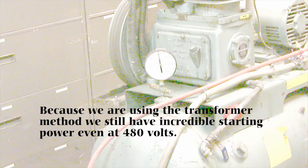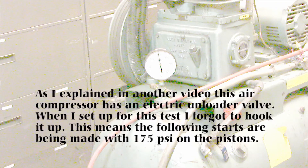Because we are using the transformer method, we still have incredible starting power even at 480 volts. As I explained in another video, this air compressor has an electric unloader valve. When I set it up for this test I forgot to hook it up, meaning the following starts are being made with 175 PSI on the pistons.